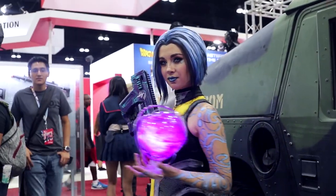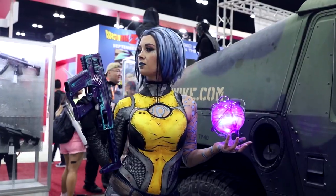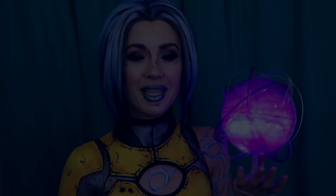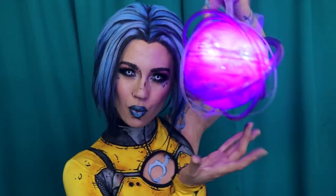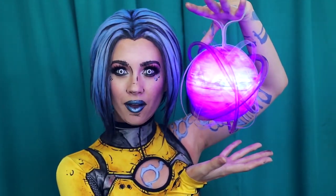But whatever you use it for, I hope that this tutorial helped you up your cosplay and prop game. Thank you so much for watching. If you have ideas for what you want to see me make next, let me know in the comments. And until next time, I'm Hendo — thanks for crafting with me. If you want to see the full cosplay that goes with this orb, you can click up here when that video is ready. You can also catch me live on Twitch to watch me make stuff like this.